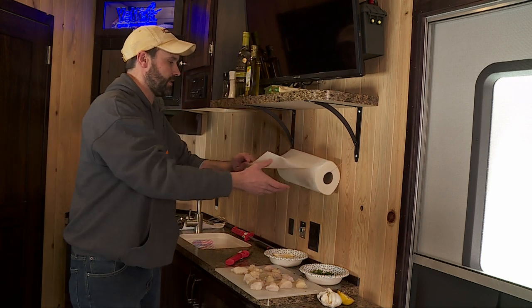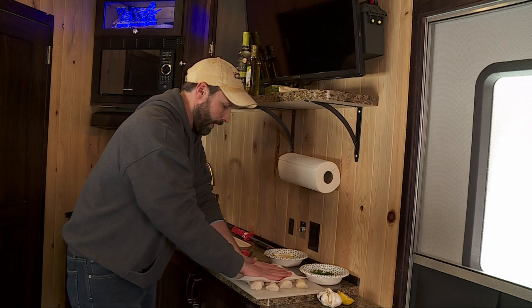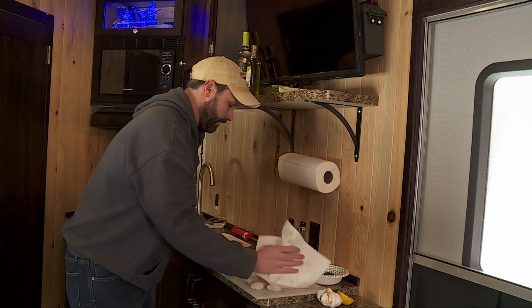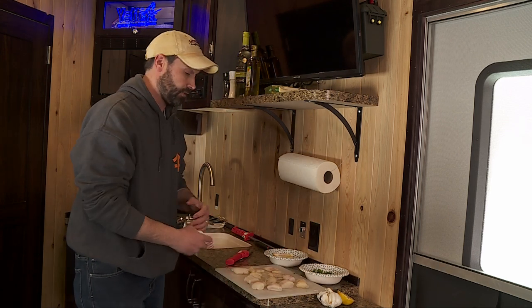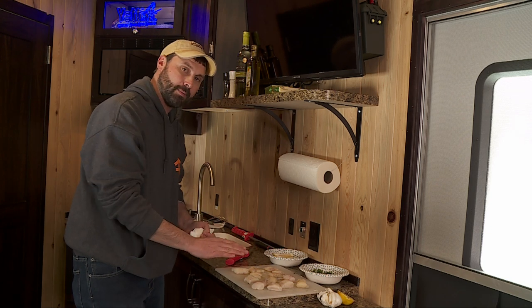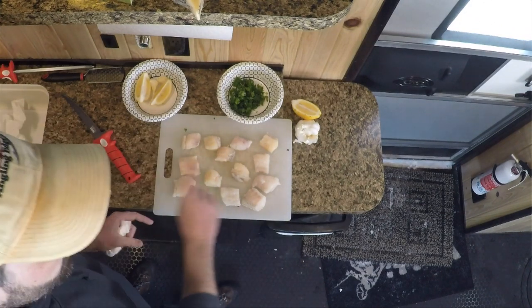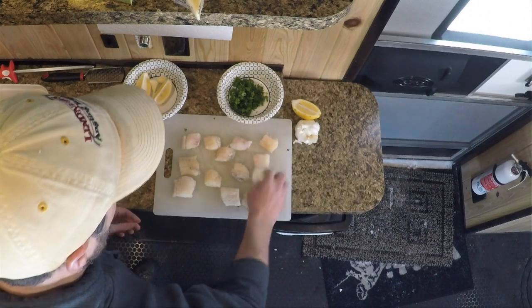Our next step is to make sure that these are nice and dried off — that's the secret to getting that crust. If the fish are wet at all, you won't get that crust; it won't sear in the pan. So you want to make sure these are nice and dry. I'm going to season them first with fresh cracked pepper, and then right before I put them in the pan I'll season them with fresh cracked sea salt — but only on one side right now. I'll wait to season the other side until I'm ready to flip in the pan.